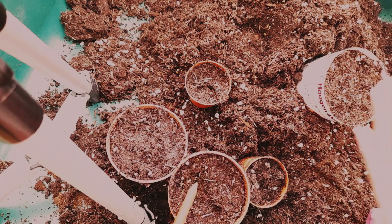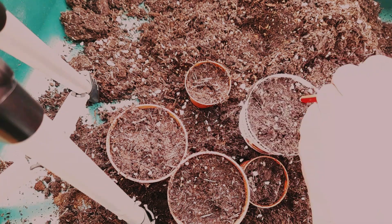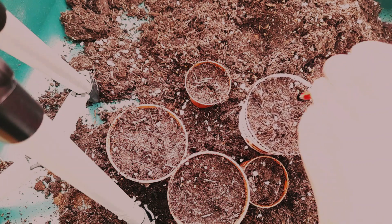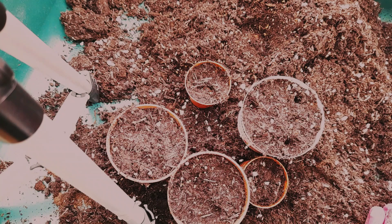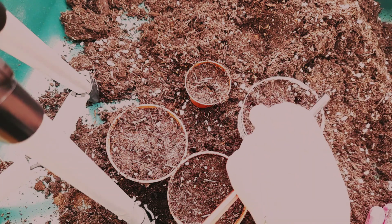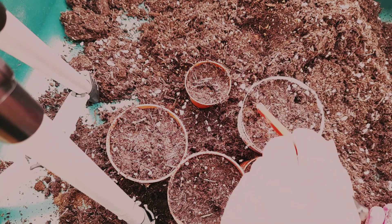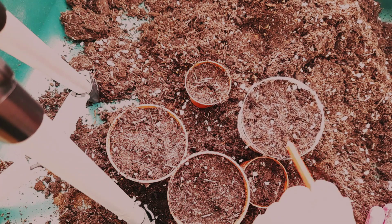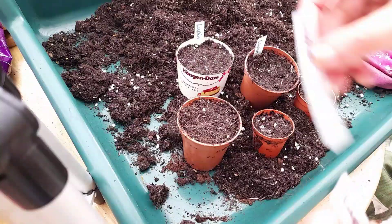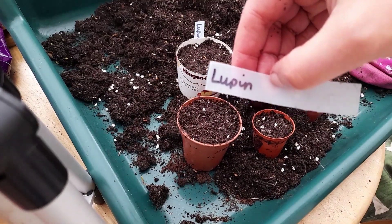Lupins do come in different sizes, so if you're thinking of bringing them into your garden, do take note of the height — they can go up to a meter or 1.5 meters. The particular variety I've chosen, Gallery Rose, grows up to just half a meter, so I can position it towards the front of the border. If it were a really tall one, it would have to go at the back.